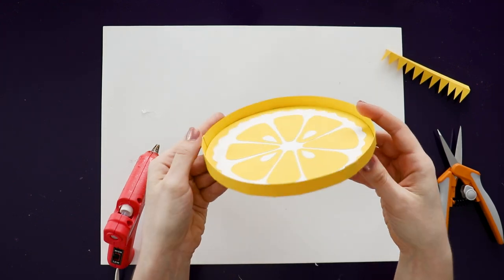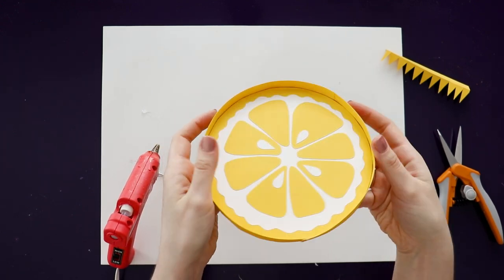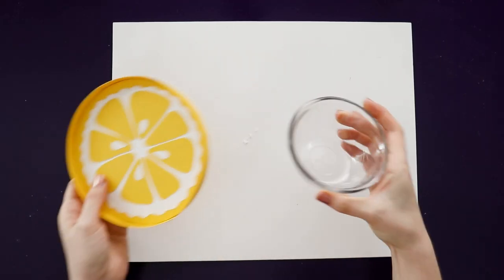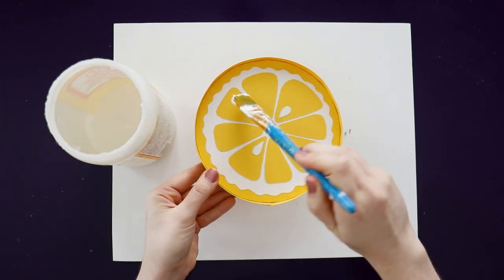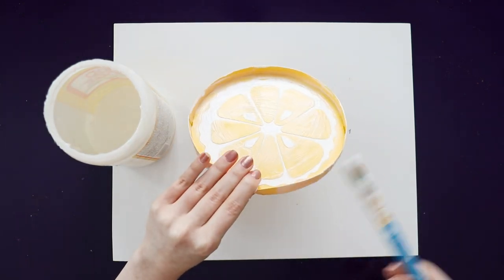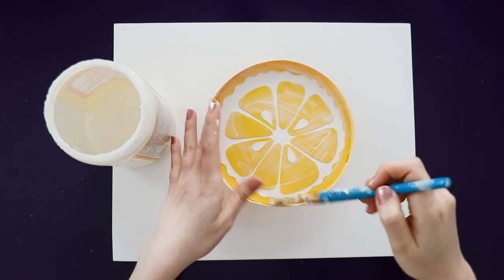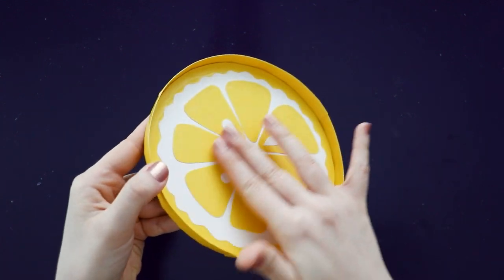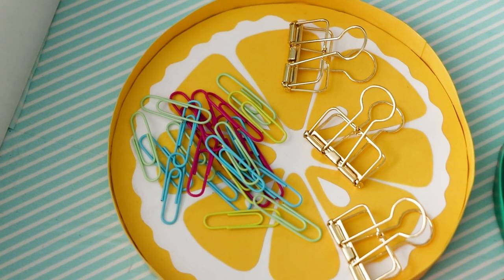You could add another circle of paper to the bottom to cover up all of the triangles, but it's the bottom of the tray — no one's going to see it, so I'm just going to leave it. We're almost done. This last step is optional, but to protect the paper and make the whole thing a little stronger, I'm giving the entire thing a coat of decoupage glue all over the inside and the edges. And that's it. Once it's dry, you've got a lemon tray that you can use on your desk or to organize jewelry — anything that needs a little pop of color.